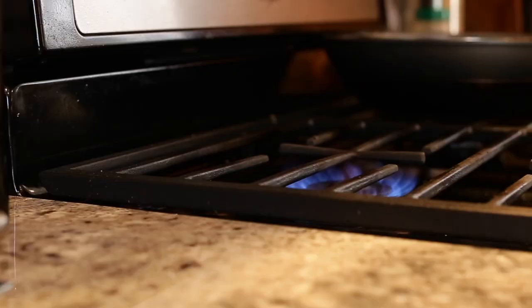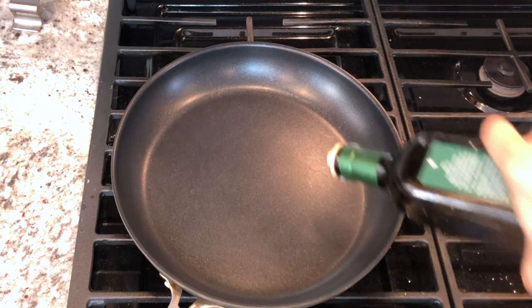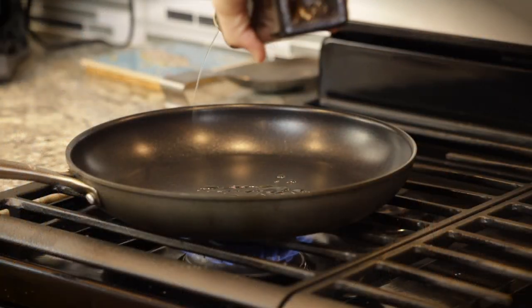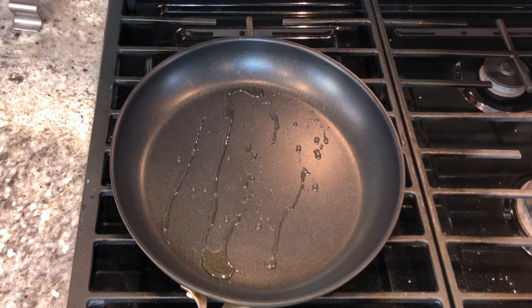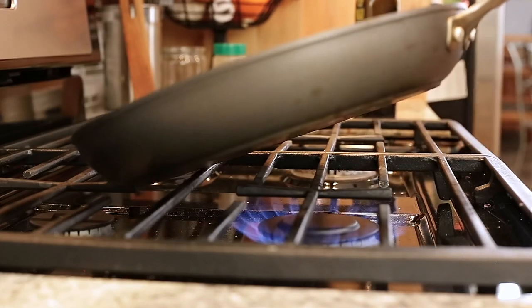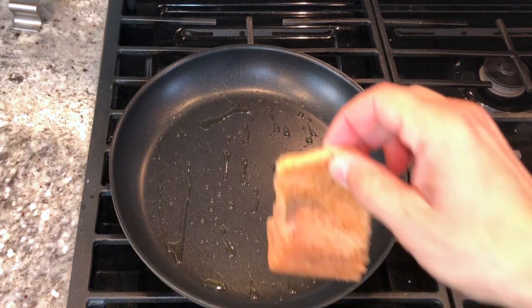The first step in the process is to heat up your pan — always do that first. This one's over medium-high. I'm going to put a little extra virgin olive oil in there. You should hear a sizzle when you put your fish in. If you're not hearing a sizzle, you haven't heated up your pan enough. Put the salmon down away from you so it doesn't splatter on you.